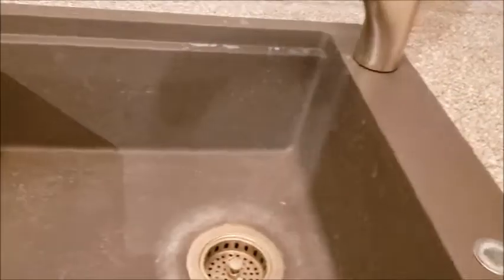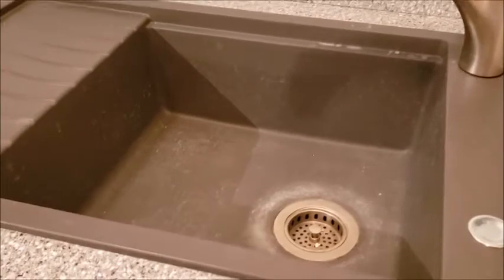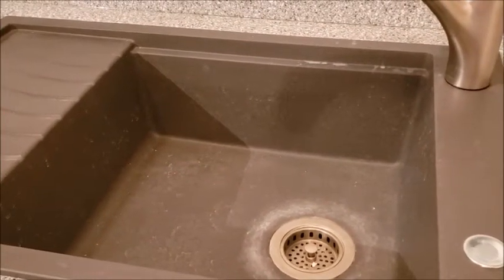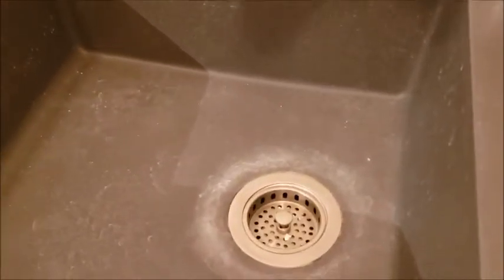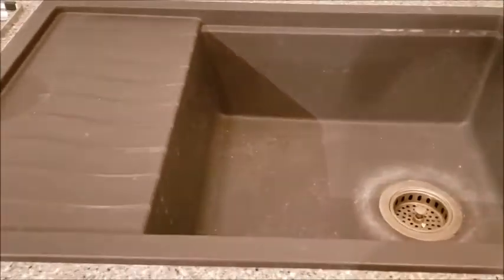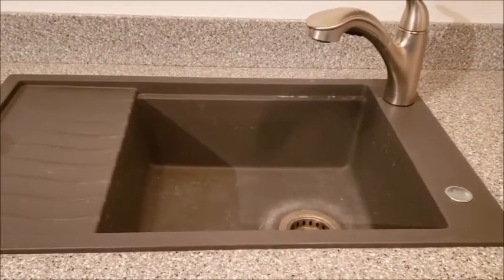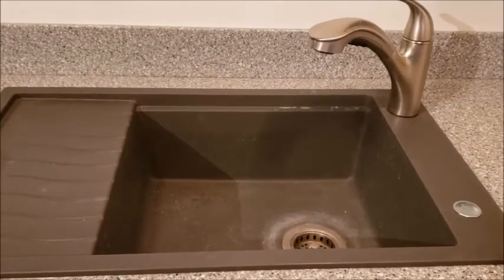Hello all my friends. I have a composite sink — the name brand is Blanco — and I have one upstairs in my regular kitchen. After a while they start to get a lot of staining and seem to lose their beautiful luster. I found an awesome product after reading online about how to take care of the dullness that seems to overtake the sink.